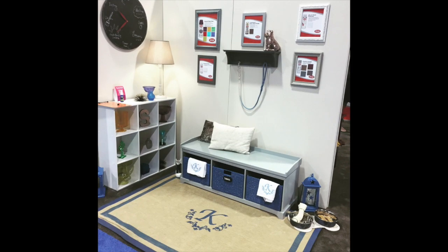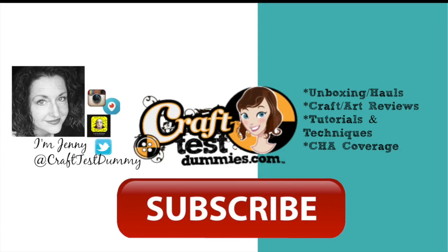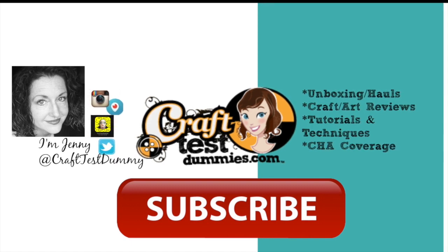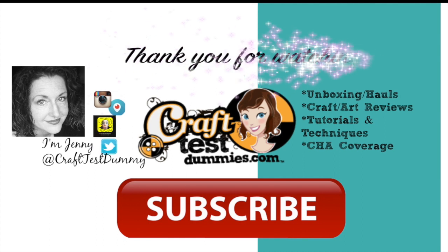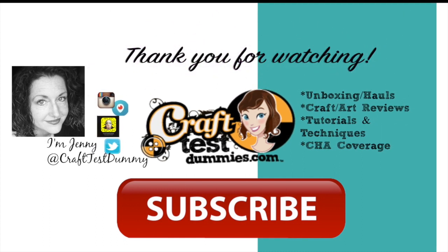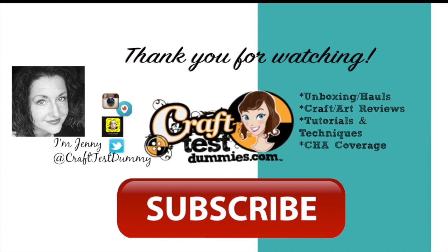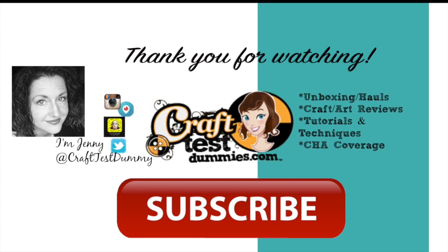I was also really thrilled to see it at the Krylon display at CHA. Thank you so much for watching — I hope you got some good tips on making your own monogram sisal rugs. If you enjoyed this video, please give it a thumbs up, and we'd love it if you subscribed to the channel so every new video comes right to you. Thanks for watching and have a crafty day!